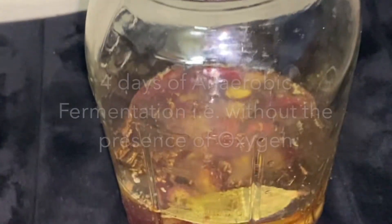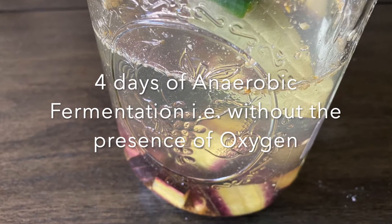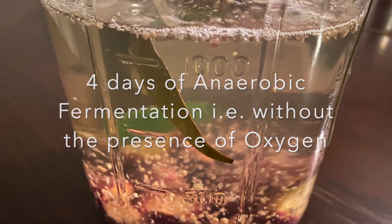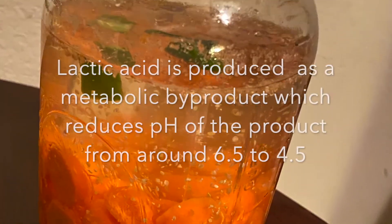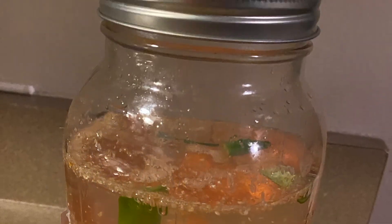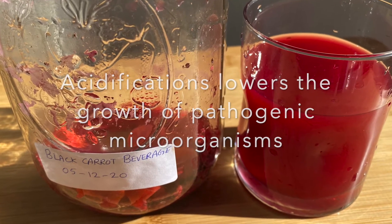This is an anaerobic method of fermentation, in which fermentation happens without the presence of oxygen. We are fermenting for only four days, and we can see the fizziness developed in the product. During fermentation, lactic acid is produced which reduces the pH of the product, and this acidification inhibits the growth of any unwanted harmful microorganisms.